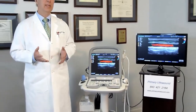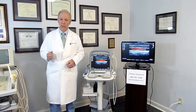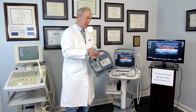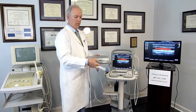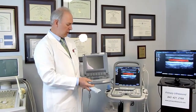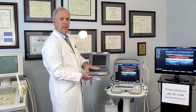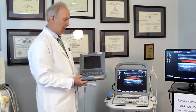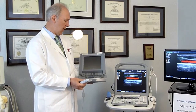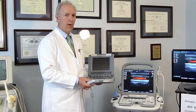Another advance in ultrasonography was the development of the very compact ultrasound. This was the first portable color Doppler ultrasound that I had. It had good image quality, but there are some compromises: the screen is small, the keyboard is small, and it only takes one transducer at a time. The biggest complaint I would have is that I've had some problems with reliability, and the cost of repair has been very, very high.